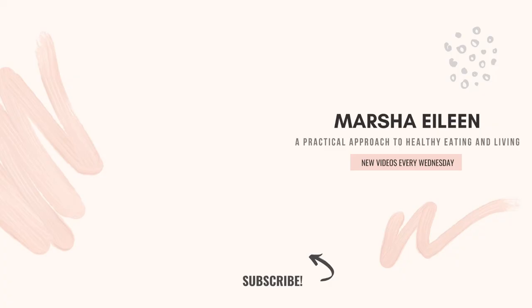That's it, you guys. Thanks so much for watching. If you enjoyed this video, please leave me a big thumbs up down below. And if you haven't already, please subscribe to my channel so you'll never miss when I upload a video. See you next week.